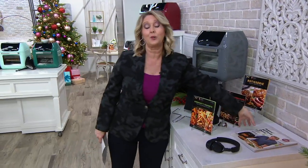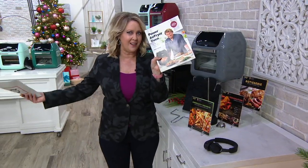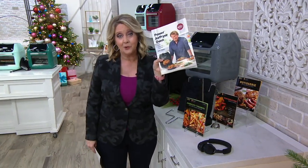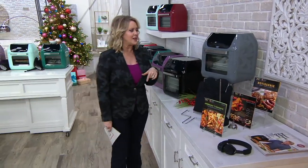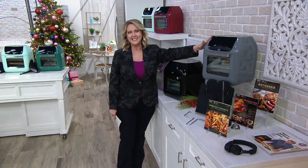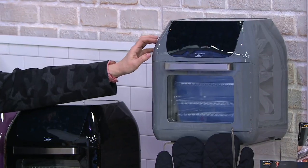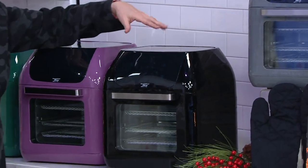That's what you're going to get for a great low price. I want to introduce you to Eric Teese — the inventor, the product developer, who also did an entire cookbook available for an extra $19.95. Here are your colors. The slate gray is only available at QVC — great if you've got a lot of stainless steel in your kitchen. And this is the black.